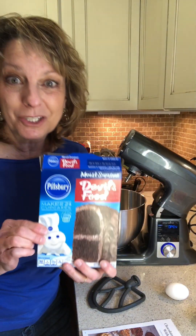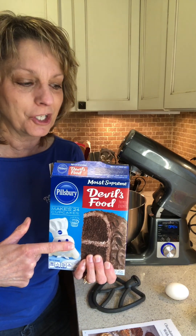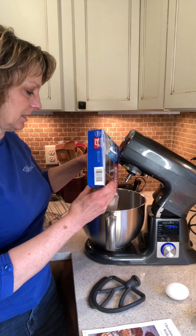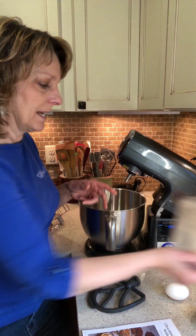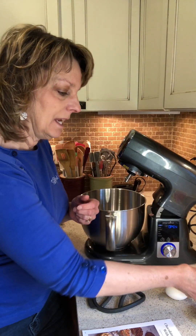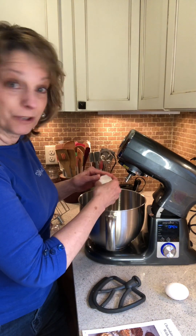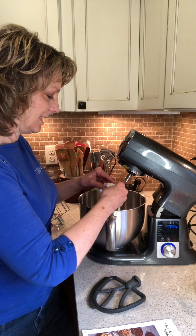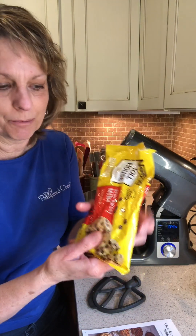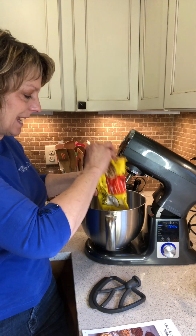This is a cake mix cookie — the base is whatever flavor cake mix you want to use. Today we're doing chocolate. In goes our box of chocolate cake mix, and to that we're going to add a half a cup of oil, two eggs, and about a half a cup of chocolate chips.